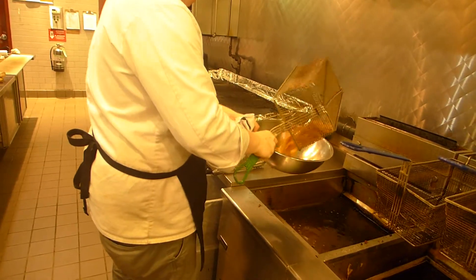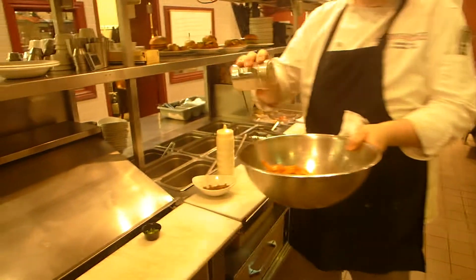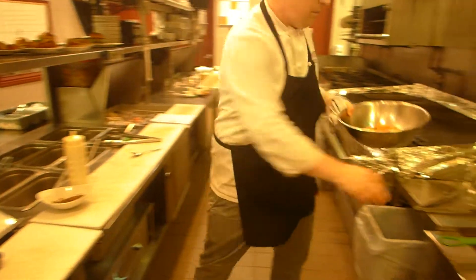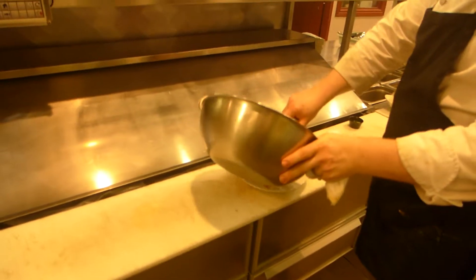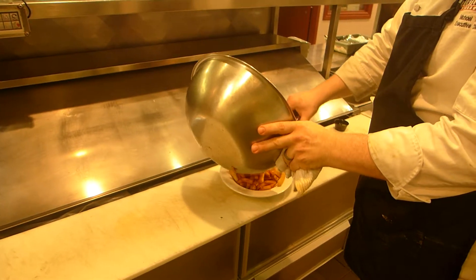We're going to toss it into our bowl and season it with our seasoning salt. Now we've already heated our Mexi beef — it's a third portion — so we're going to go on with our fries.